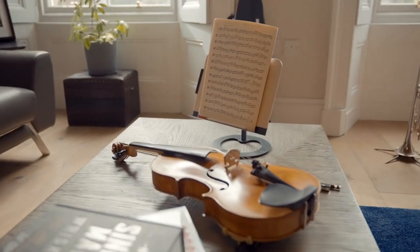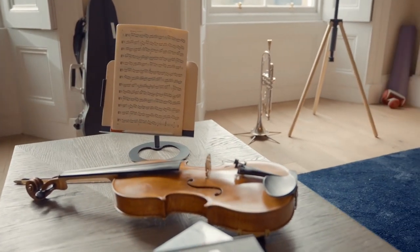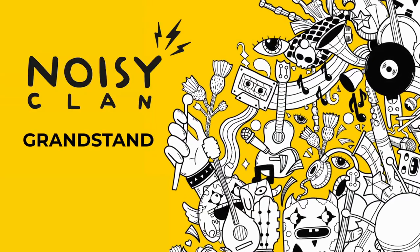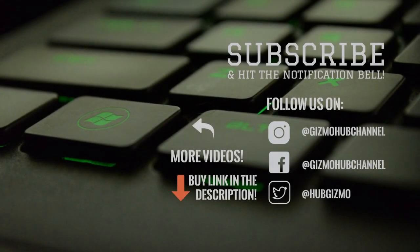Thanks for watching. If music is as big a part of your life as it is ours, we know your Grandstand will not only be a partner for your music, but also a cherished addition to your home. Please join the Noisy Clan family. Back us today and tell all your friends about us. We'll see you next time.